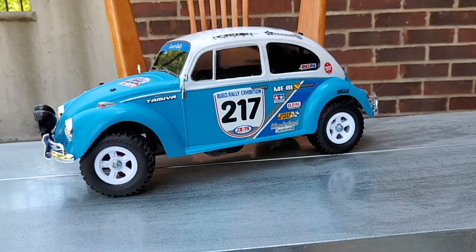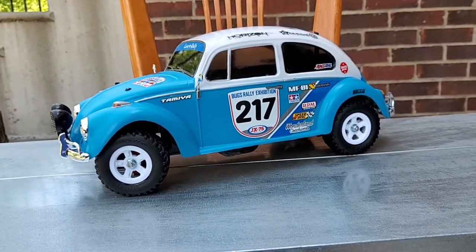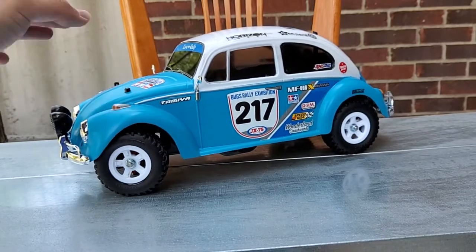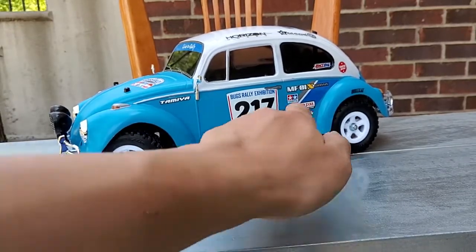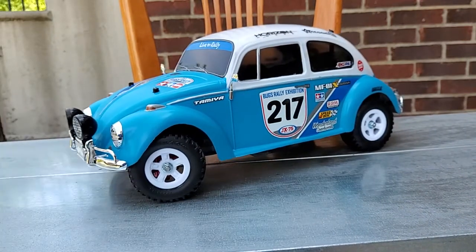Hey guys, it's Han's Hobbies and today the weather is amazing, so I thought I would shoot this outside. This is a kit that I finished last night — this is the Tamiya MF-01X, as you can tell by the writing on the side, and this is the Rally Beetle version.